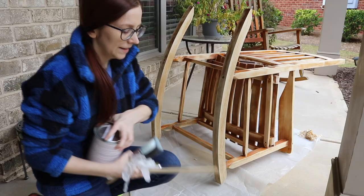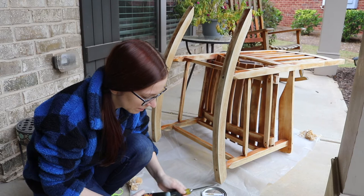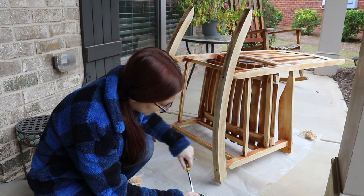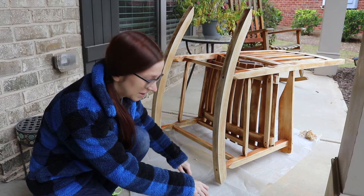I've got my Valspar One Coat Exterior Stain and Sealer Semi-Transparent. I've got a screwdriver to try to open it with because I forgot to bring over a paint can opener. So if you can't find a paint can opener, just use a screwdriver. I also feel like this is not a very hard can to open. Stir this up and just start painting.